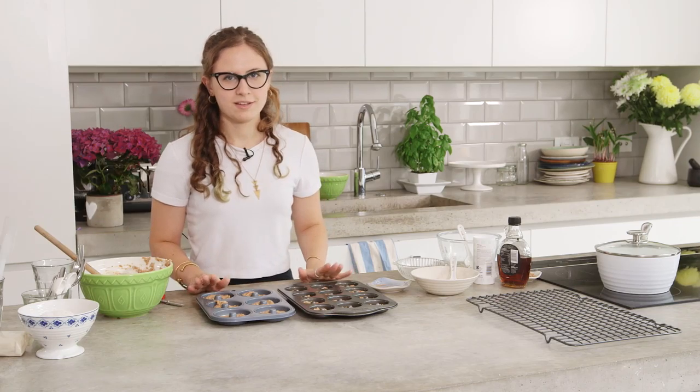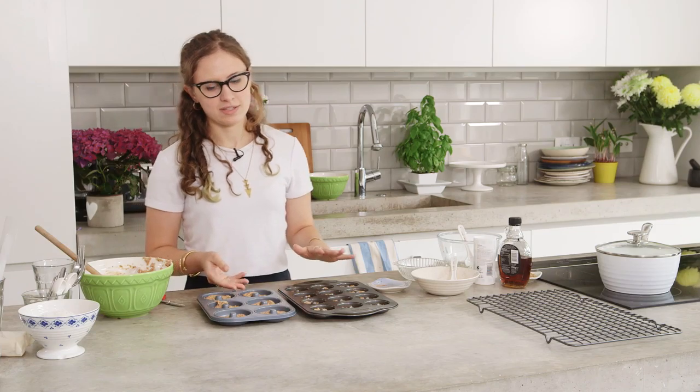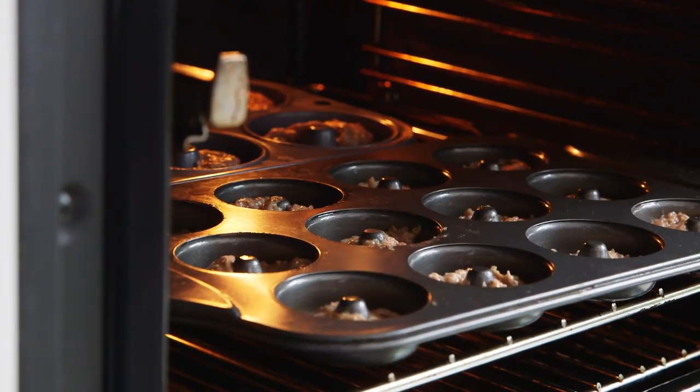These can go into the oven at 180 degrees C for between 8 and 12 minutes, depending on the size of your pan. You just want them to be puffed and slightly golden around the edges.